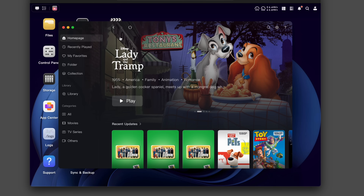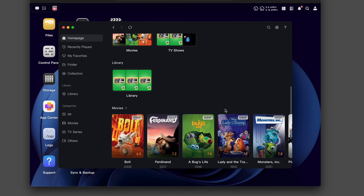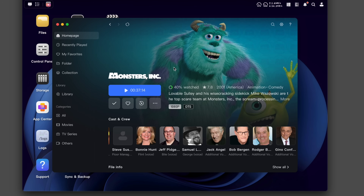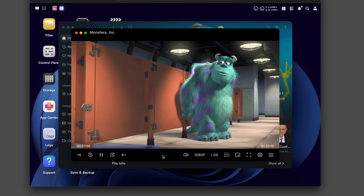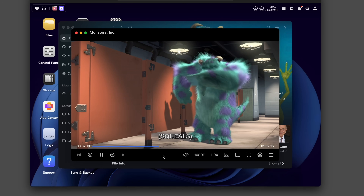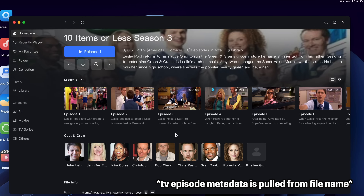Now let's take a quick tour of the Theater app before I show you how to get your content on your Apple TV. The interface is clean and simple, with sidebar tabs for your homepage, recently played, and library. The homepage shows a movie carousel, recent updates, and organized media sections, all customizable in the settings. When you open a movie like Monsters Inc., you'll see the resolution, ratings, summary, and cast info pulled automatically. Playback is smooth with no lags, and it supports captions in different languages. TV shows work the same way with easy episode navigation.